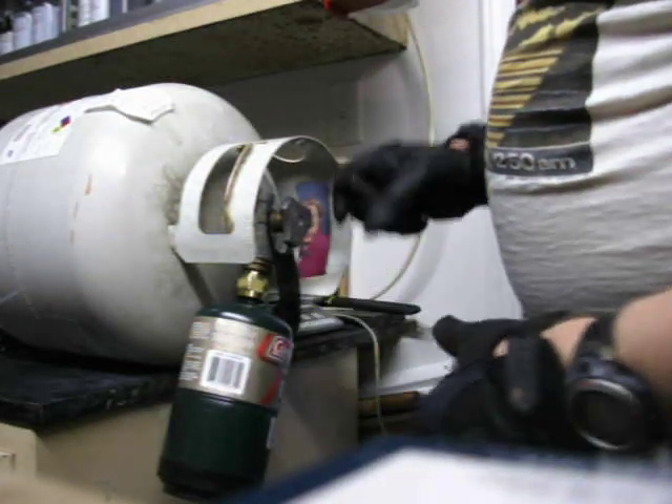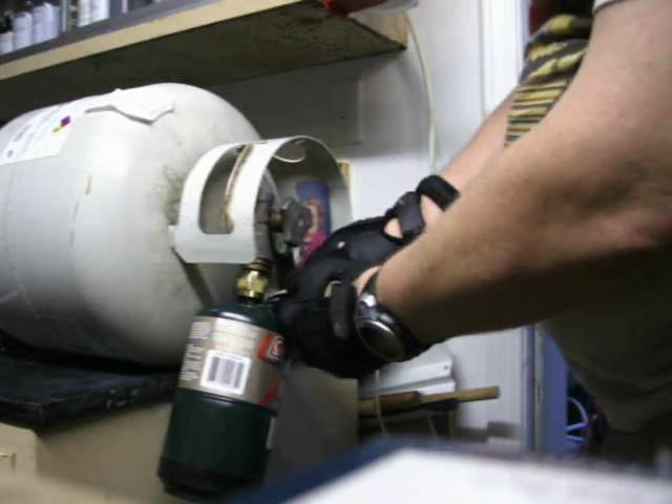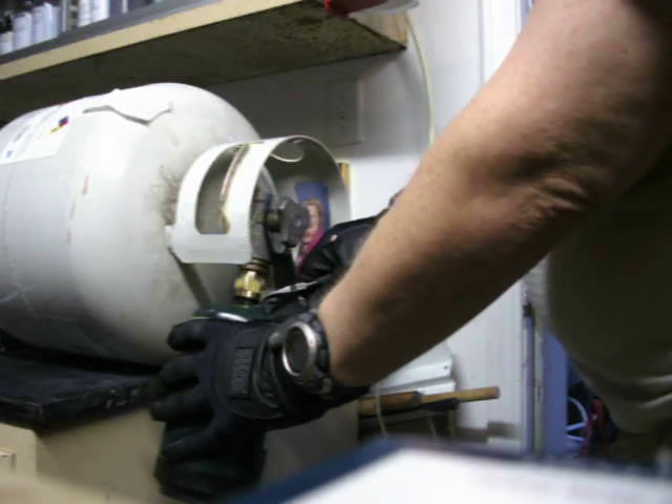I've got it hooked up to the adapter, and I've already filled it, but it's probably got some air in it, so I'm going to pull this relief valve up. It's just air. When propane is full, it'll actually be a white cryogenic fluid coming out. So I'm going to let some air out.